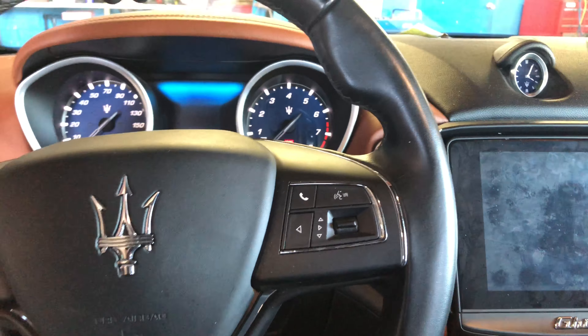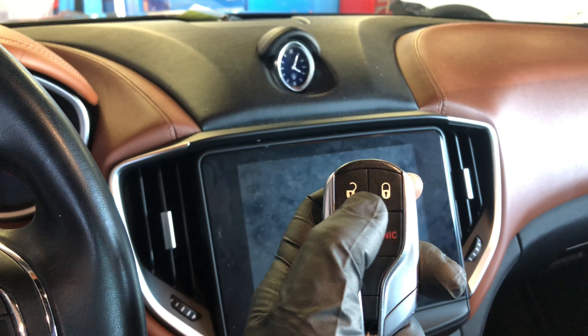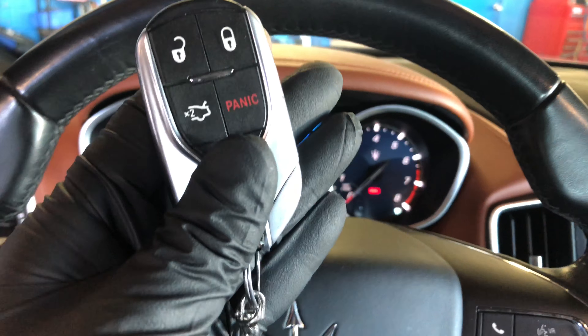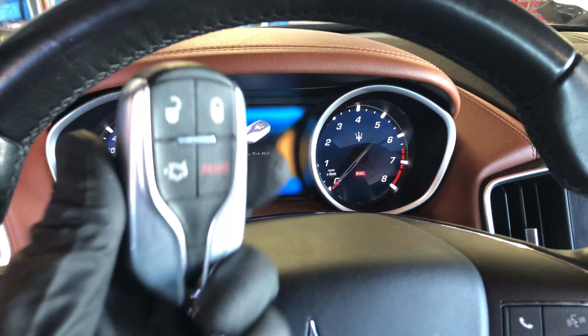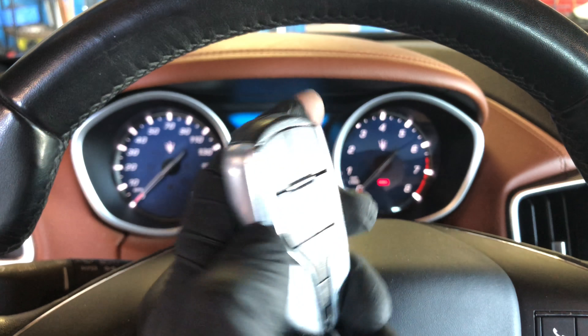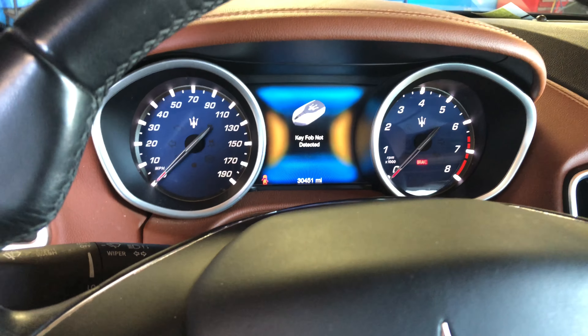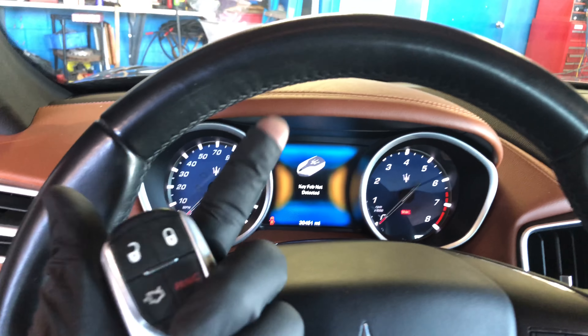I just found out something about the Ghibli, the Maserati. Even though you have the key, you unlock the door and lock it, unlock it — the key is right here. You press the start button and it says 'key not detected,' even though the key is right here. 'Key fob not detected' — even with the key fob right here.